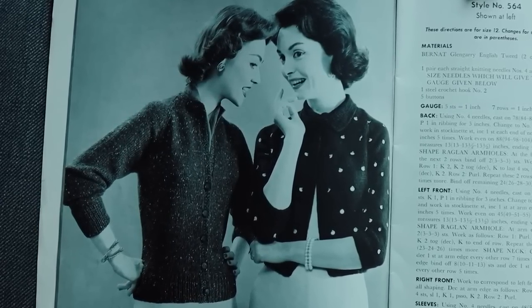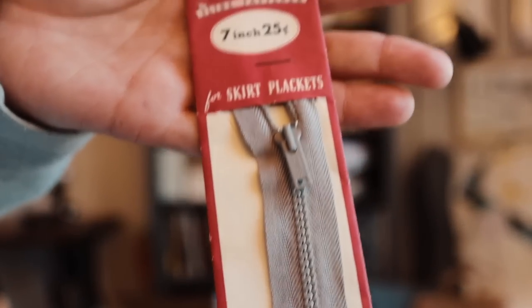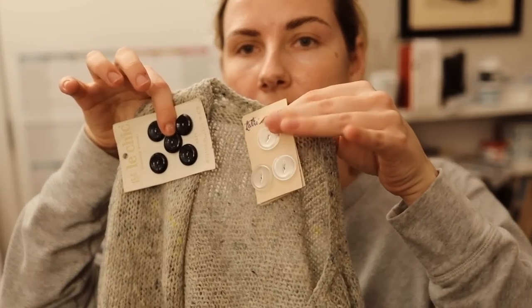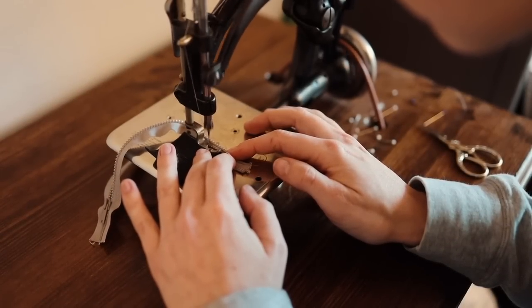For this particular project I thought it would be fun to see how many authentically vintage items I could use, because I've been collecting things through estate sales, thrift shops, and vintage stores. I'll be using this vintage yarn, knitting up a vintage sweater pattern, a vintage 60s skirt pattern, a vintage gray zipper for the skirt, and vintage buttons for the sweater. Historically accurate is really a myth, but I thought it would be fun since I have all these supplies on hand.